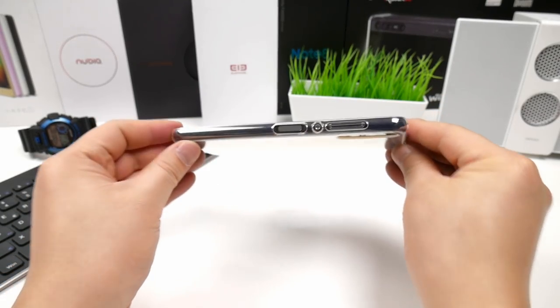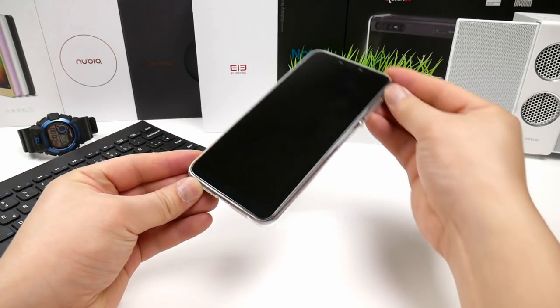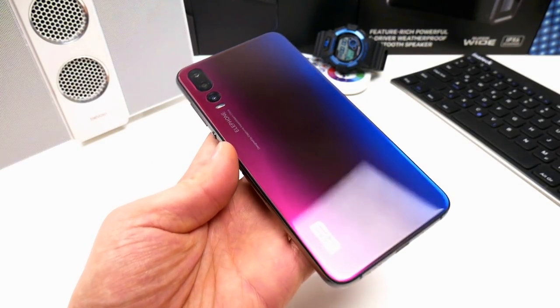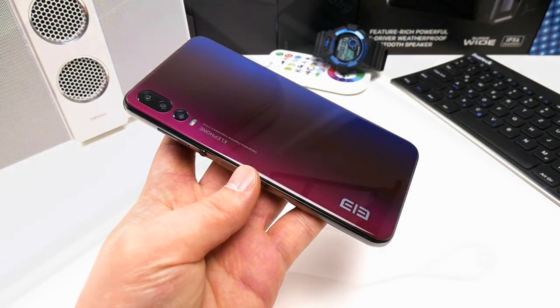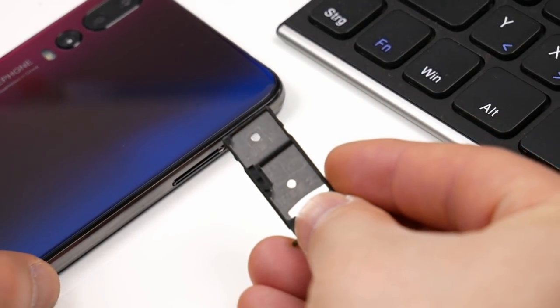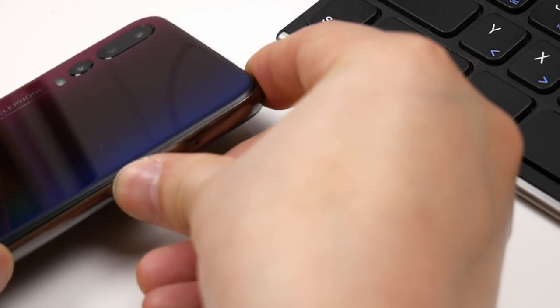Some say that this is kind of a copy of the Huawei P20, but to be honest they in fact don't have much in common. On the back we have glass, and in the light it looks stunning — the color goes from blue to black to pink. The phone supports dual SIM, dual standby, and uses a hybrid SIM tray where you can use two nano SIMs or one nano plus one micro SD card.